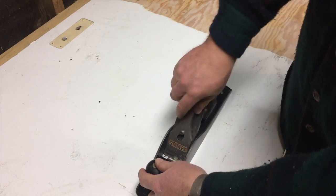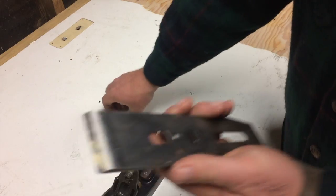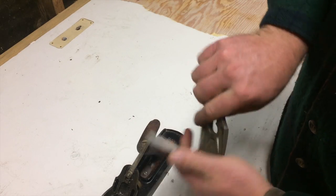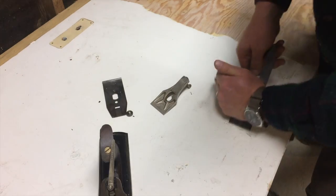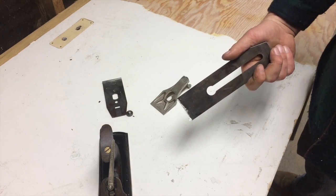Then I thought maybe I'd just take the iron out and use it as a scraper — a nice, sharp blade. That ought to be a good scraper. Works great if you've got a couple of months to kill.